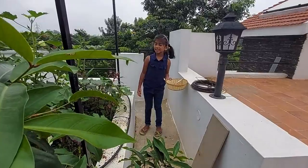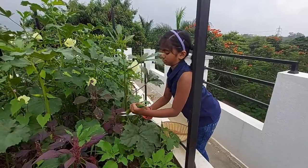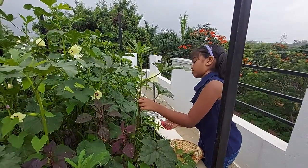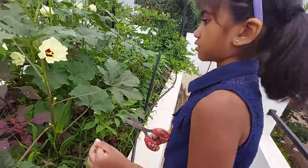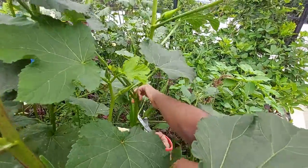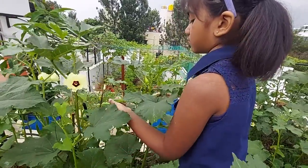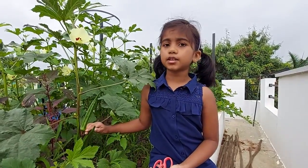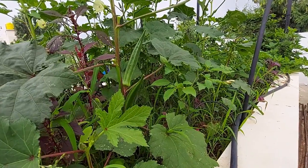Come, let's harvest the lady's finger. You can see, I have left some big ones on the plant itself because they are not tender anymore. We will use the seeds from these for the next season.